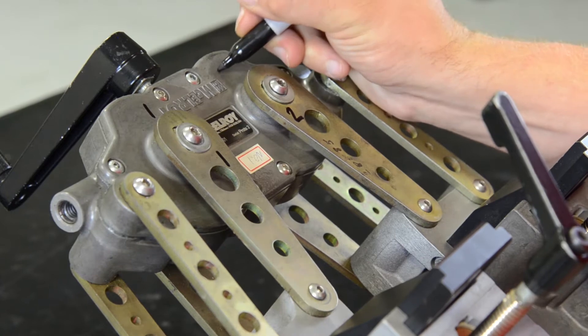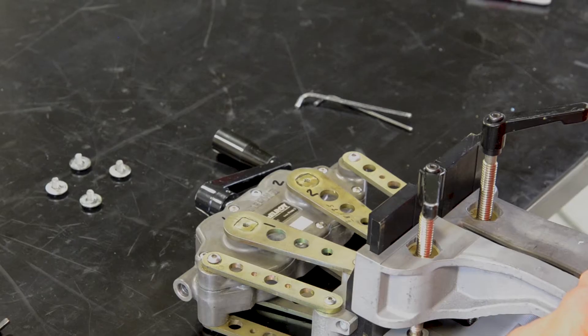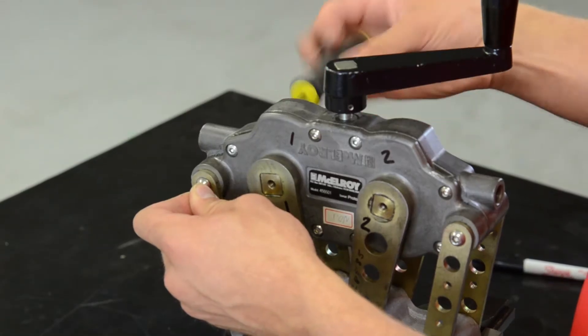To help with reassembly, number the four drive arms to match their location on the Spyder body. Begin disassembly by removing all four bolts on the main drive arms, as well as two of the four bolts on the stabilizer arms at the gearbox.